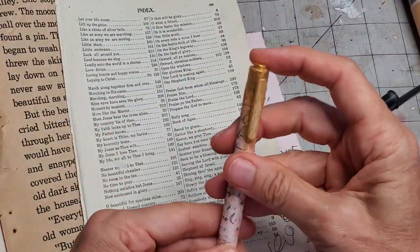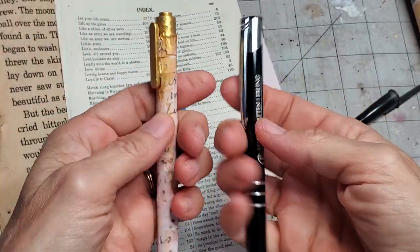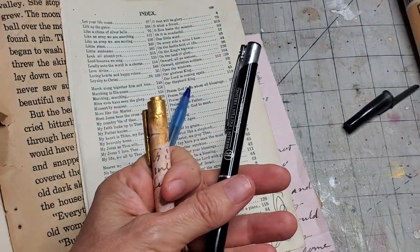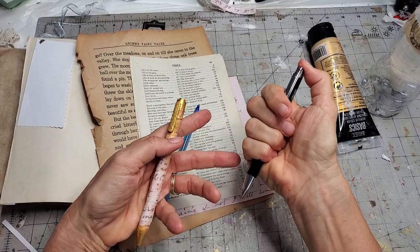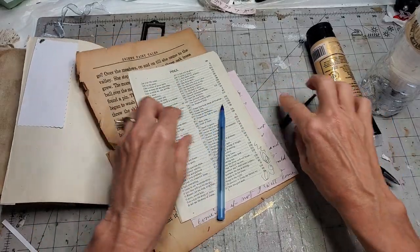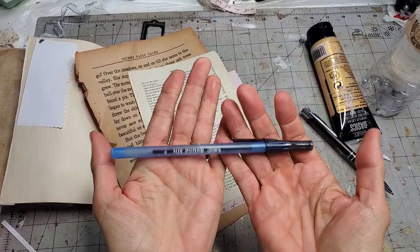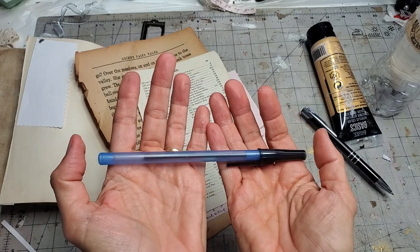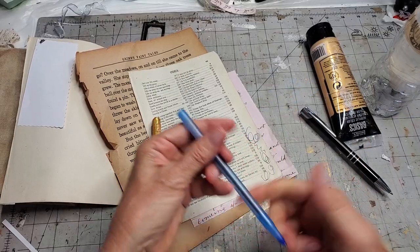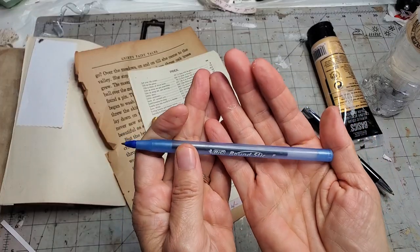I have a couple different pens here I wanted to try. This clicker style has the top button clicker, and that way you don't have to deal with a cap, which is kind of nice. Then there's this kind of pen that does have the cap — these are easy access, you can buy them at the Dollar Tree, a pack of ten for a dollar. Make sure your pen writes.